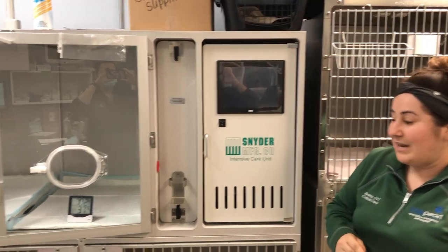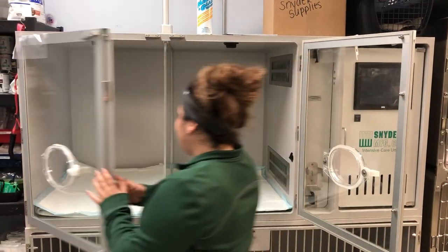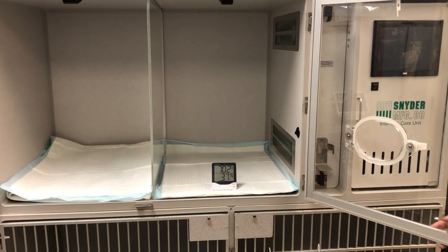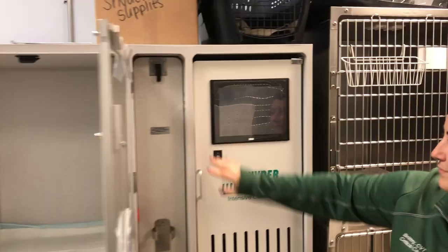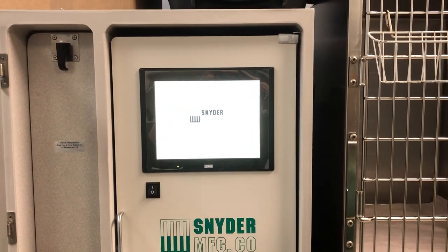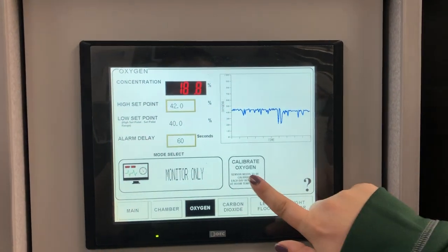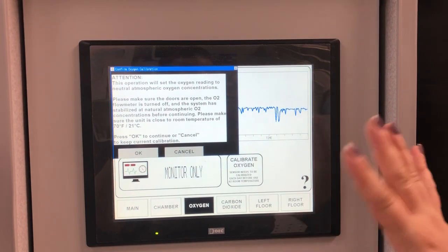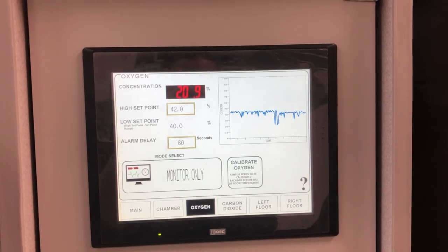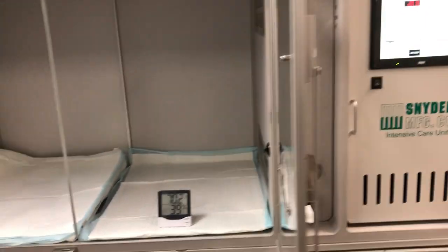The first step before any patient goes into it, it should be calibrated. You want the door to be open and the inside of the unit to be as close to 70 degrees as possible. Once it's at 70 degrees, turn on the unit, press here in the oxygen panel, and select calibrate oxygen. It will tell you it has to be close to 70 degrees — click OK. Now it's calibrated to 20.9% and the calibration is done. The doors have remained open the entire time.